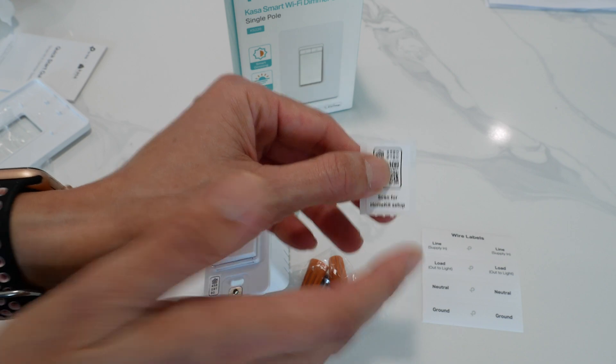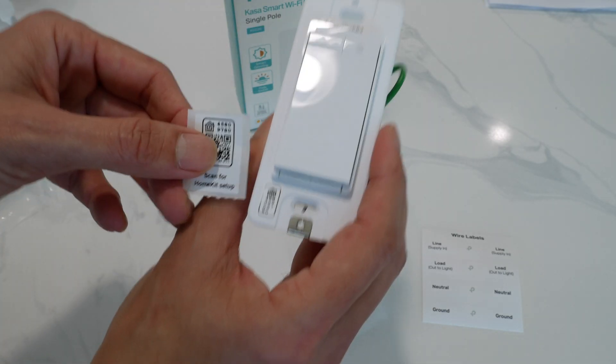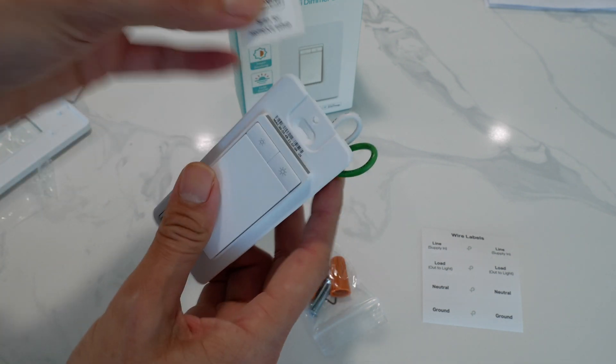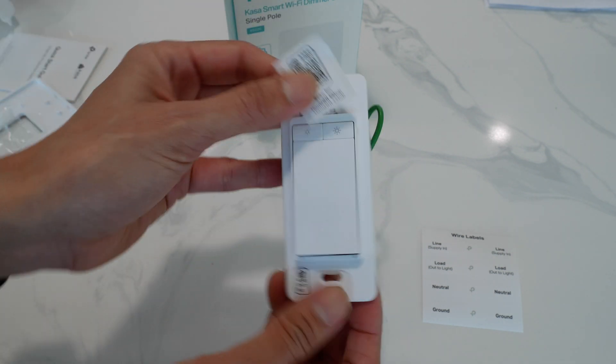Really, this is the key to setting this thing up. The numbers should match up right here, so you can stick this on, but you will need this in order to set up your Apple HomeKit.